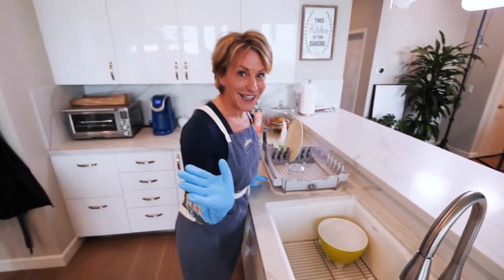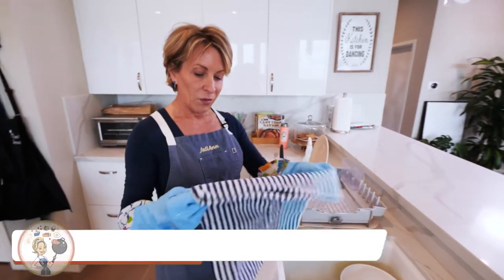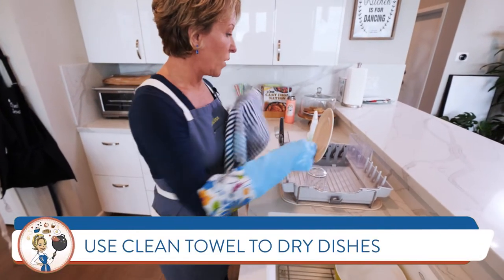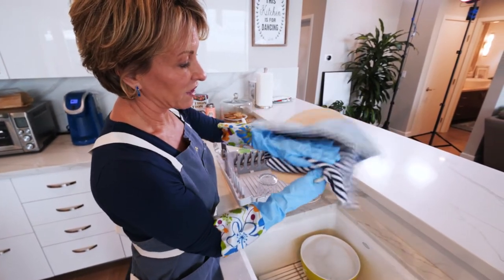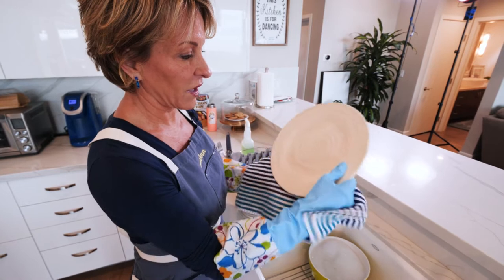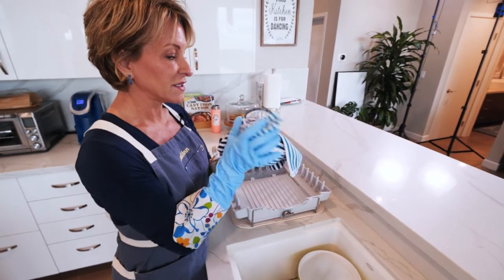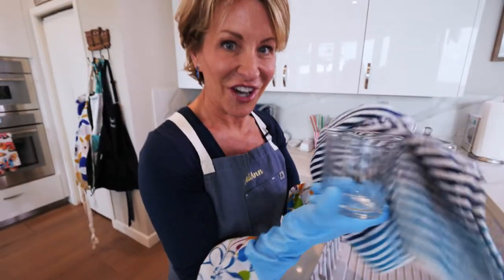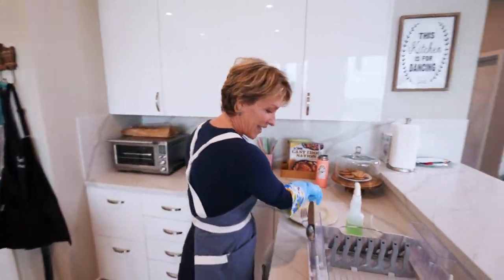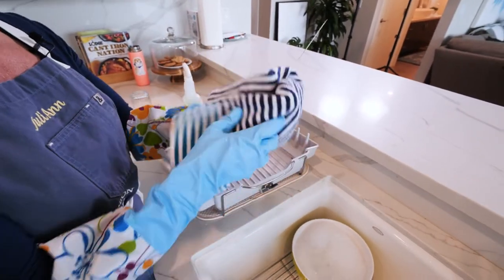We're not done because now it's time to dry them. We've got our towel here, and when we dry our dishes we want them thoroughly dried. Start to finish — I'm going to dry the front of the plate, dry the back of the plate. Then the glass — same way — we want to get the inside of the glass, get those spots off so it's nice and shiny.